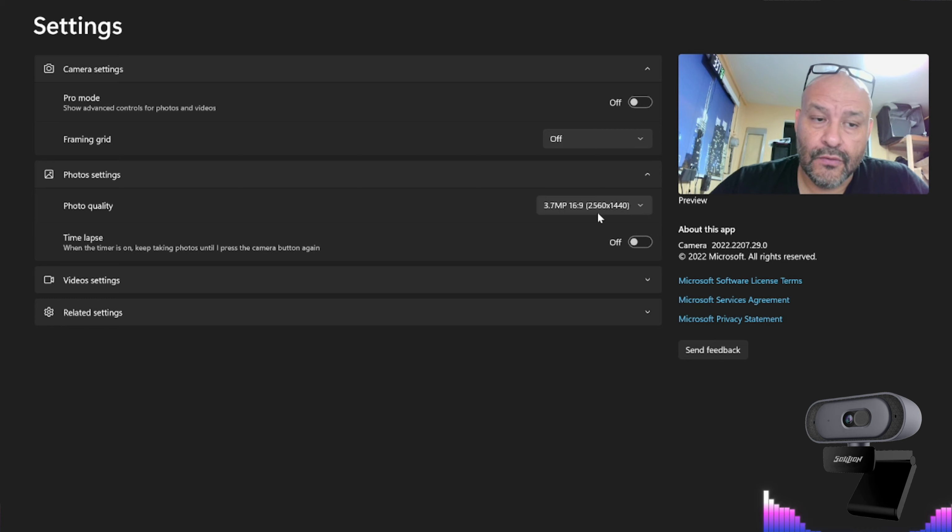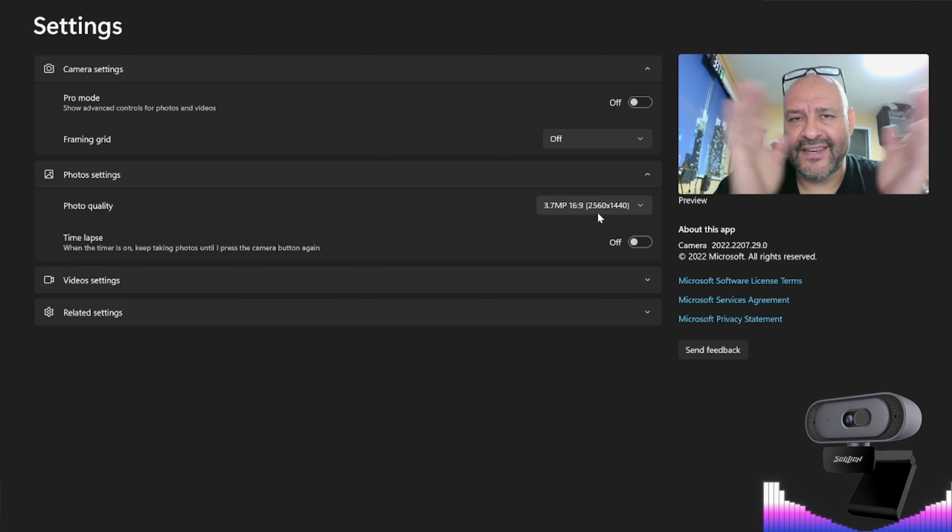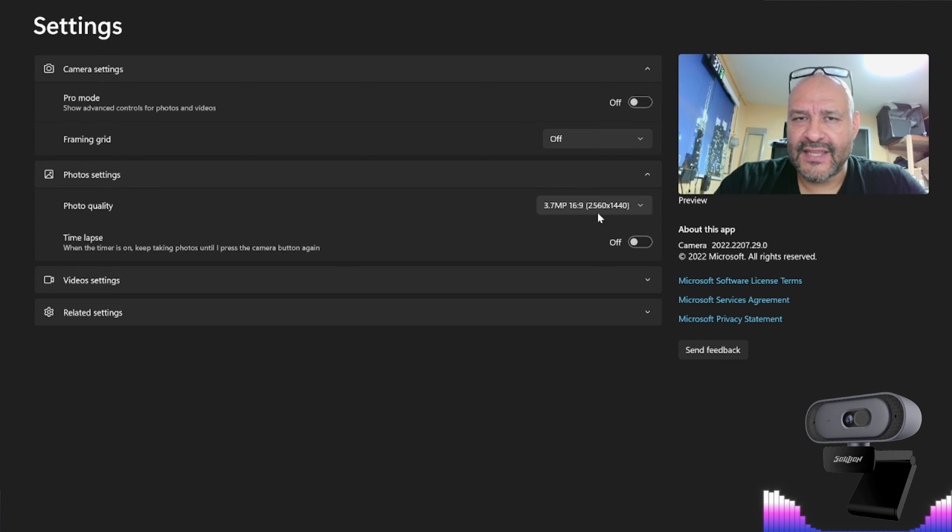Looking at the settings, the resolution is 2560 by 1440, so we're on the highest quality setting. I'm capturing audio on OBS right now but will also test the camera's audio. When I tried to open OBS, it displayed as a square and I couldn't expand it, so I ended up using the Microsoft Camera app to set things up.